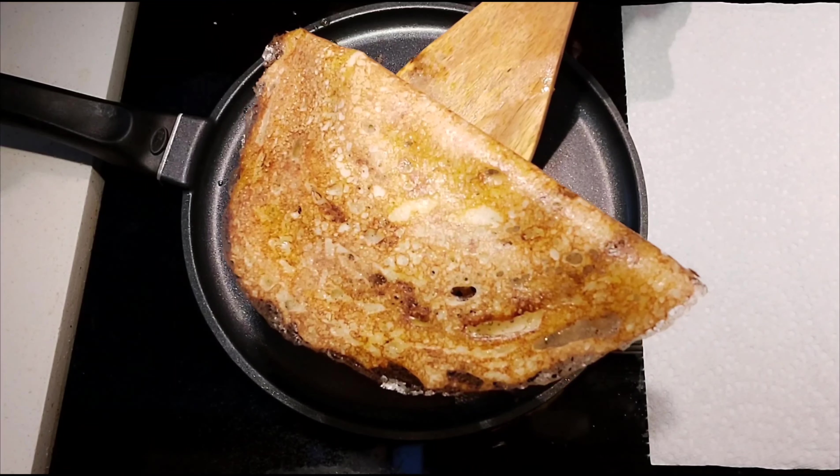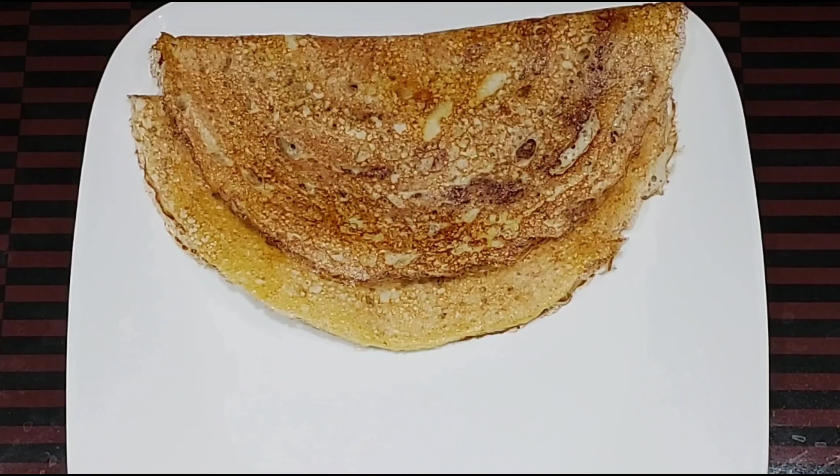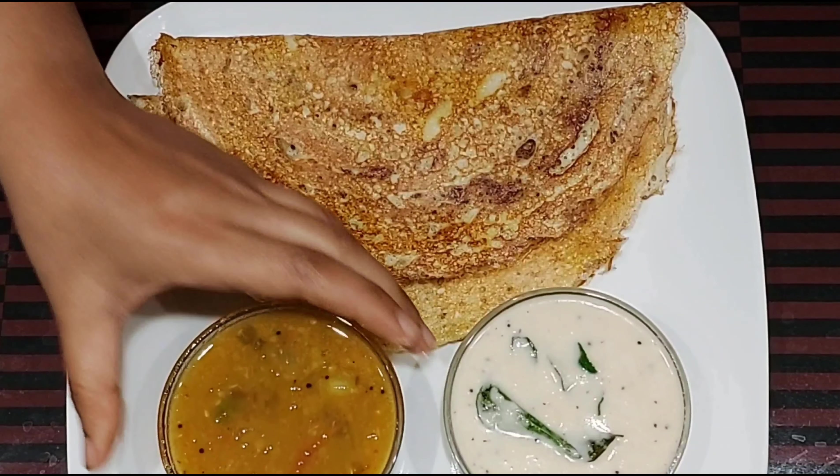Use your ghee and chutney. Try to serve the dish. Look at this dish and serve the dish. You will try the dish.